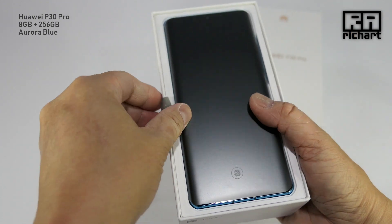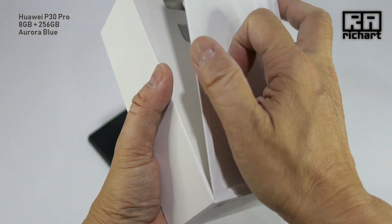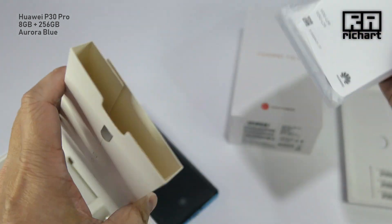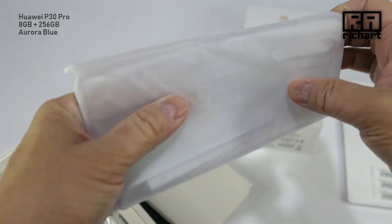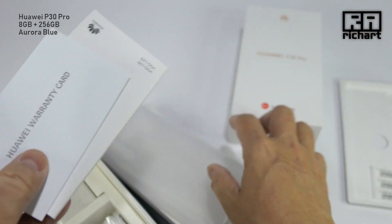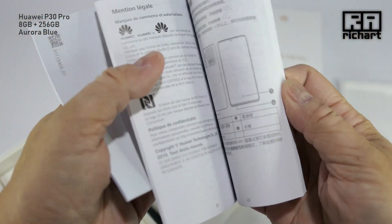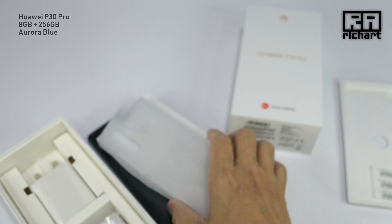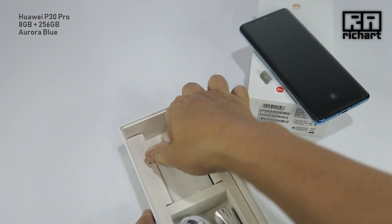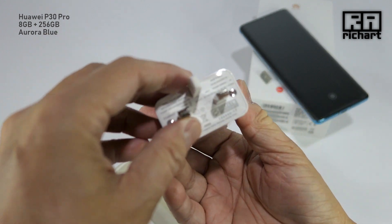The phone is nicely covered in a matte finish sticker. It comes with a clear TPU silicone case so you can see the back design. Again, an encyclopedia from Huawei — remember, if you buy a Huawei you get an encyclopedia as well. Let's put all this aside. Here's the charger — I presume it will be a very fast charging charger.